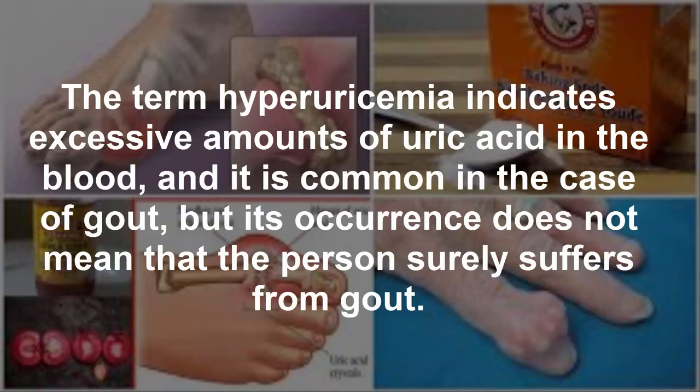The term hyperuricemia indicates excessive amounts of uric acid in the blood, and it is common in the case of gout, but its occurrence does not mean that the person surely suffers from gout.